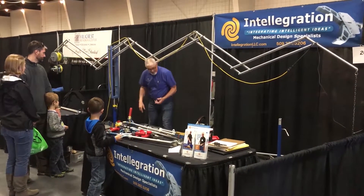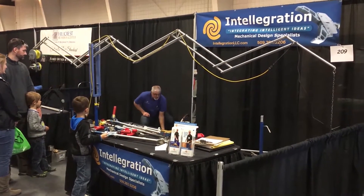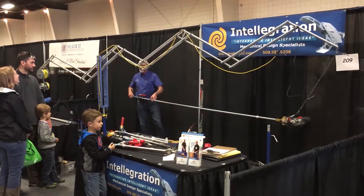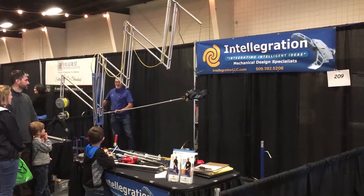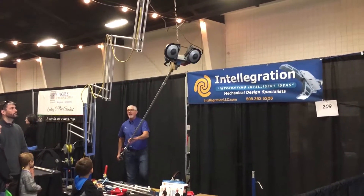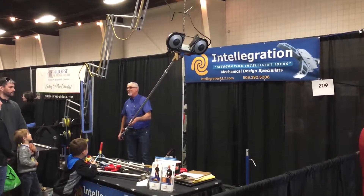This system lets you float your tool anywhere within the large working envelope almost effortlessly. As you can see, I'm picking up this 20-pound tool 10 feet away with very little effort. I can move it anywhere throughout a huge working area — 10 feet away, up and down, and then even 360 degrees around this blue pedestal here.